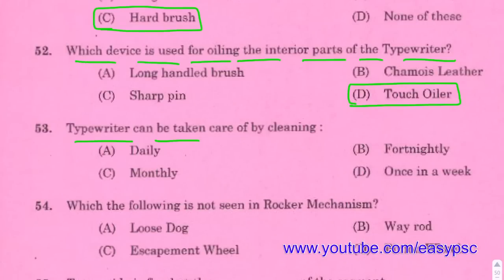Typewriter can be taken care of by cleaning. Daily, the typewriter should be cleaned daily.